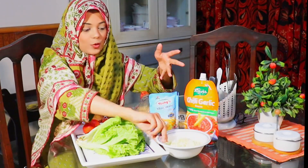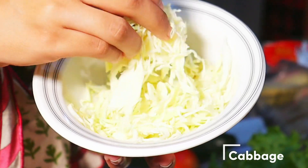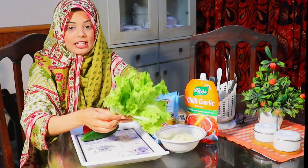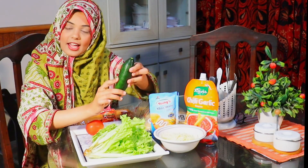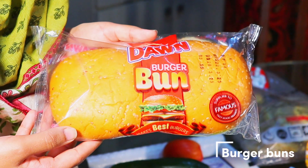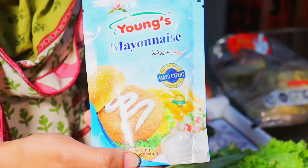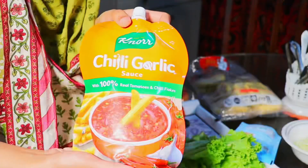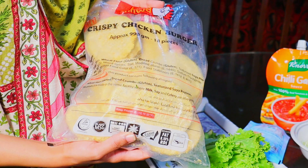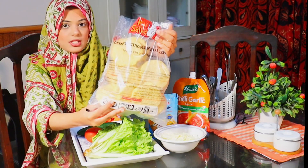Burgers are very good. I am going to share this recipe with you and show you the ingredients. First of all, we have to take a slice of cabbage and cut it. We have to take a salad with green leaves, a cucumber, and a tomato. We will also add mayonnaise, ketchup, or chili garlic sauce. The main component is chicken patties — I have frozen chicken patties, a package of 3 pieces.